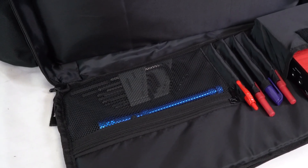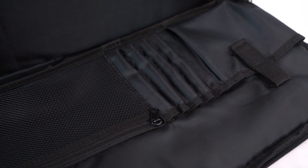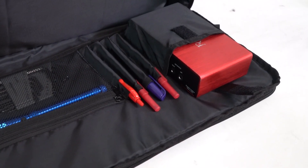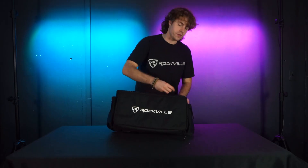We have this mesh pocket here that's see-through. We even have these little pockets that are great for tools such as screwdrivers, flashlights, and Allen keys — you can also put your pens and pencils in these. Then we have this pocket here for medium-sized items like measuring tape, hard drives, etc.